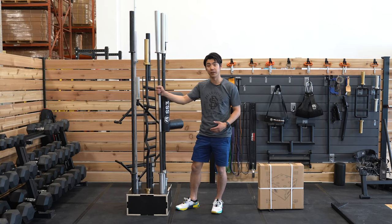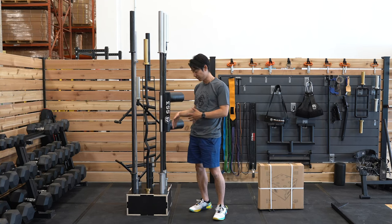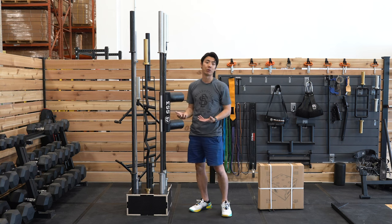All of that and it's still very sturdy. Now, when you are storing your barbells, if you're not using all 9 slots, be sure to properly space your barbells. If you have a whole bunch just on one side, it can be prone to tipping.